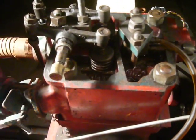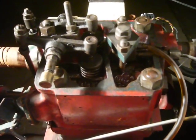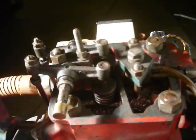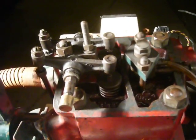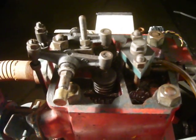The head is now back on, and because we've removed about one and a half millimetres of gasket, I've had to adjust the valves so they've got about 20 thou clearance when cold. We'll now do a compression test and hopefully we'll be running shortly.